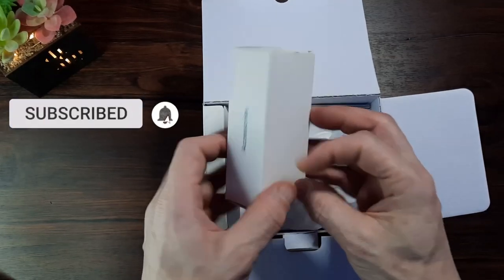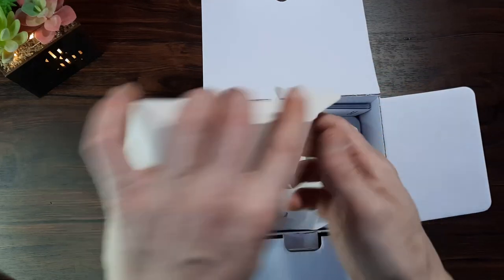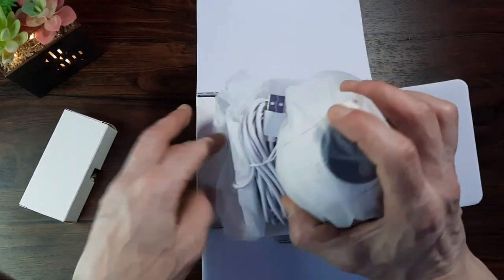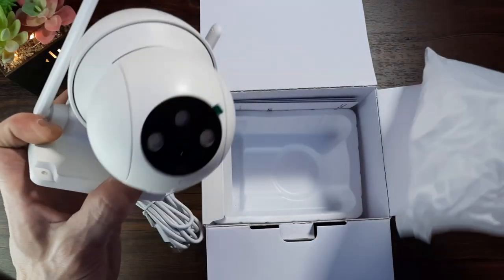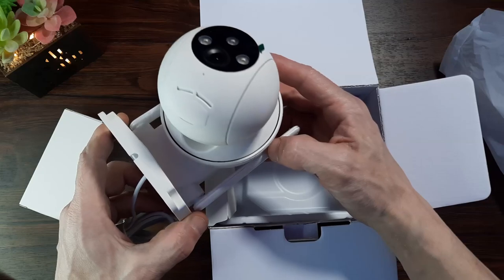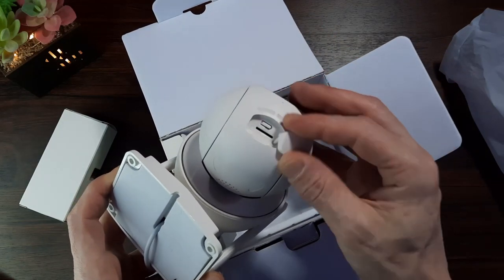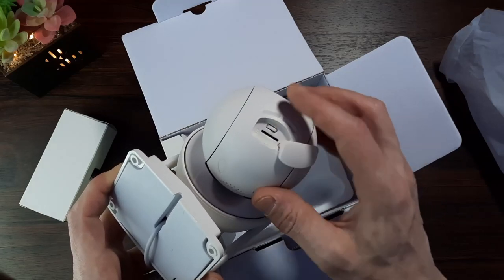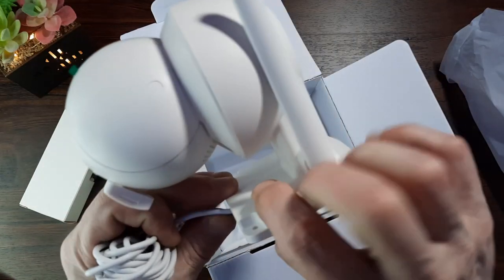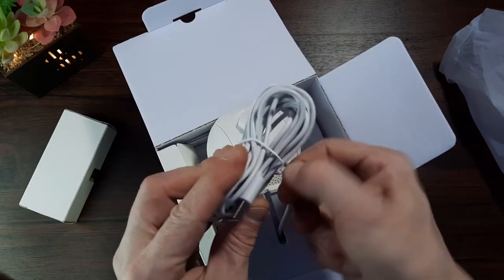Inside the box we get a little accessories box — it has a generic plug socket with a USB port and some mounting screws. The camera unit itself is mostly made from plastic except for the internal components and lenses. It feels fairly lightweight and has a uniform matte white finish with a black lens area. There's a rubber grommet underneath which houses the reset button and the micro SD card slot, which can take up to 128GB — absolutely fine for backup storage. There's also a speaker at the back for two-way audio, and the power lead is quite thin but typical USB territory.